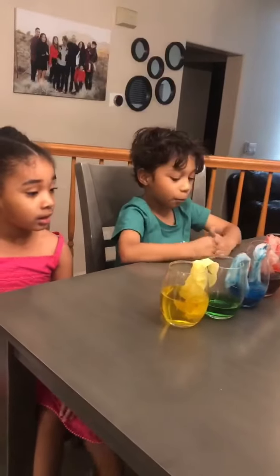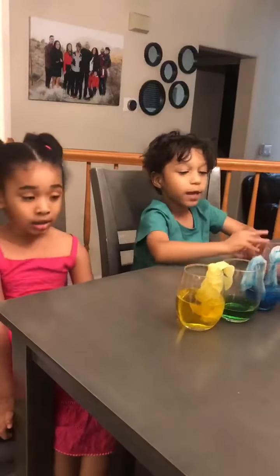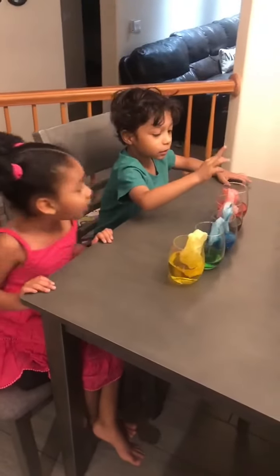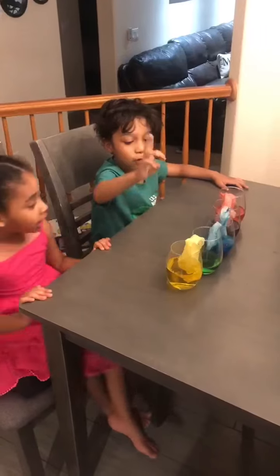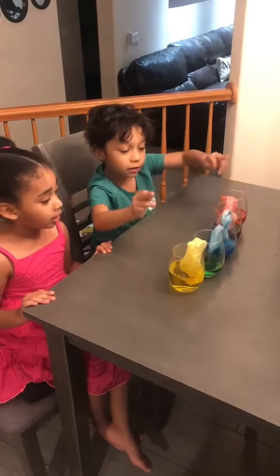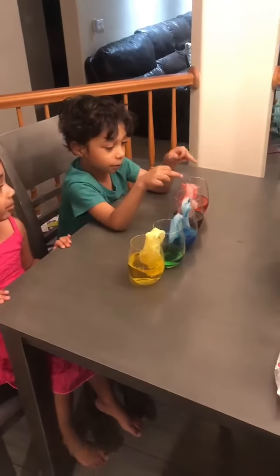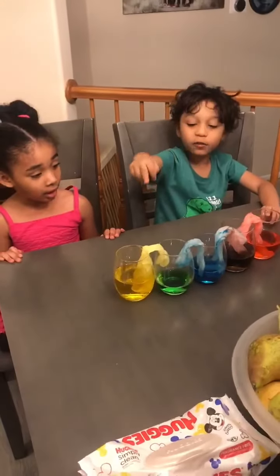Okay, here we go! Hi, good morning boys and girls! We made this project and we're going to tell you how we did it. We did red, blue, and yellow. Yellow and blue make green, and blue and red make purple. We put food coloring in each of these cups.